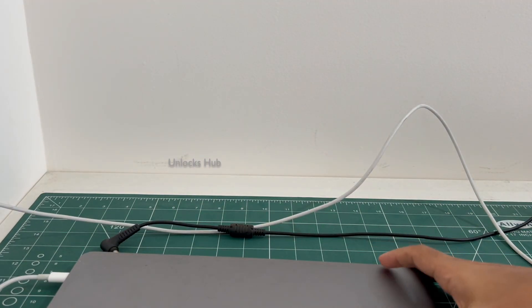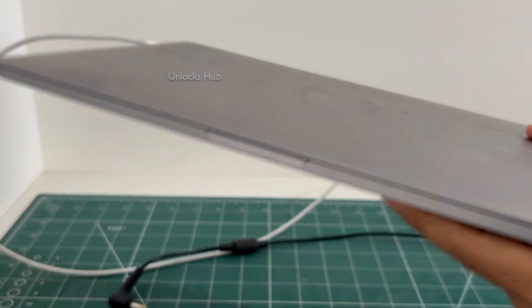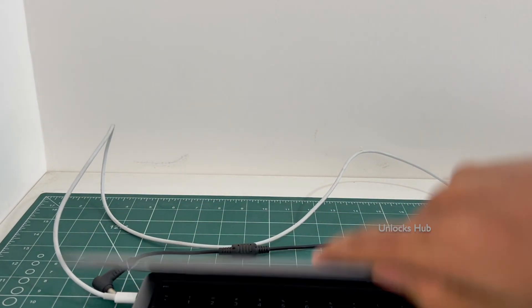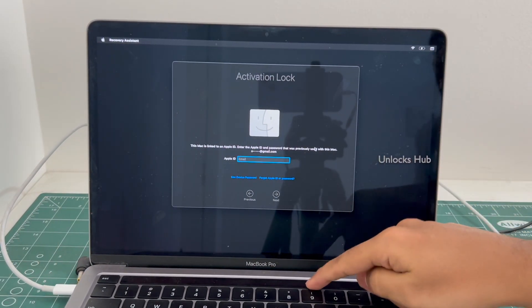This is a MacBook Pro M2 variant which comes with two USB-C ports on the left and a 3.5mm jack on the right. This is the last MacBook Pro M2 which came with a touch bar.